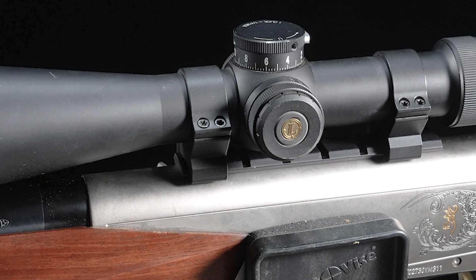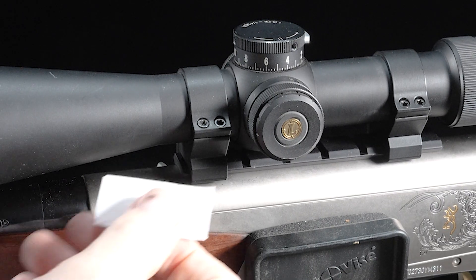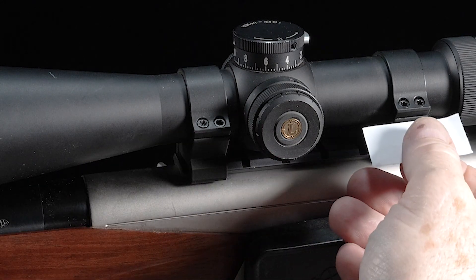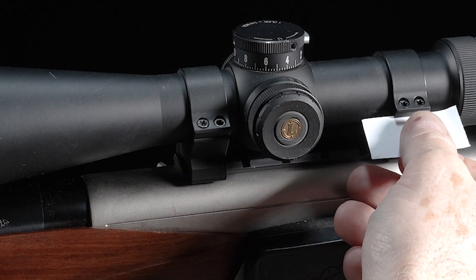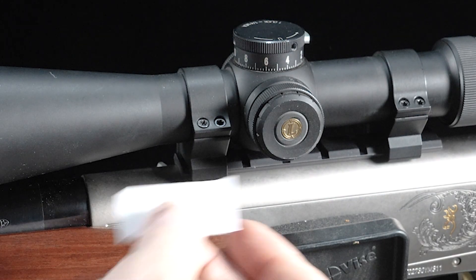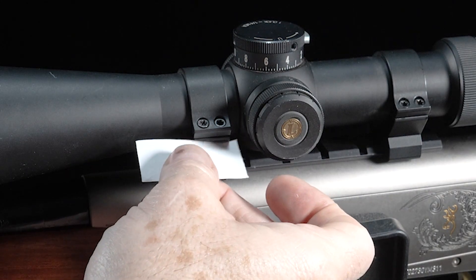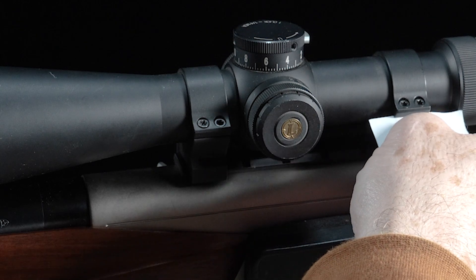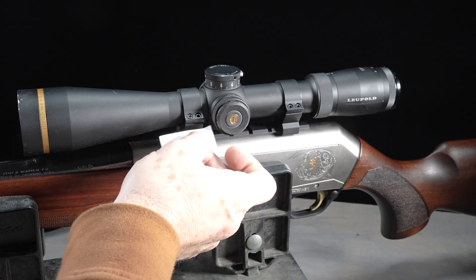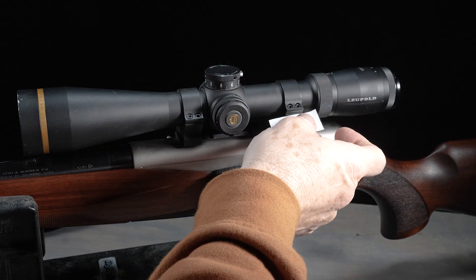One thing you'll notice is that when the rings are properly torqued, there will be a gap between the ring cap and the ring body, at least on one side. If you take your time, you can even get that gap even on both sides of the ring. That's not critical, but you want to make sure that both sides of the ring caps are not touching, because that's where you basically run the chance of either compressing your scope tube and deforming it. In extreme cases, you can actually damage the scope tube and literally put a permanent crimp in it.